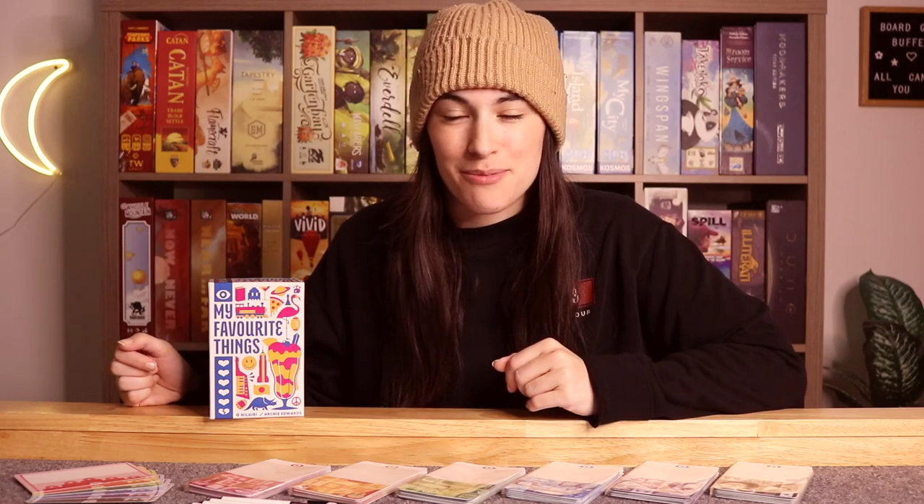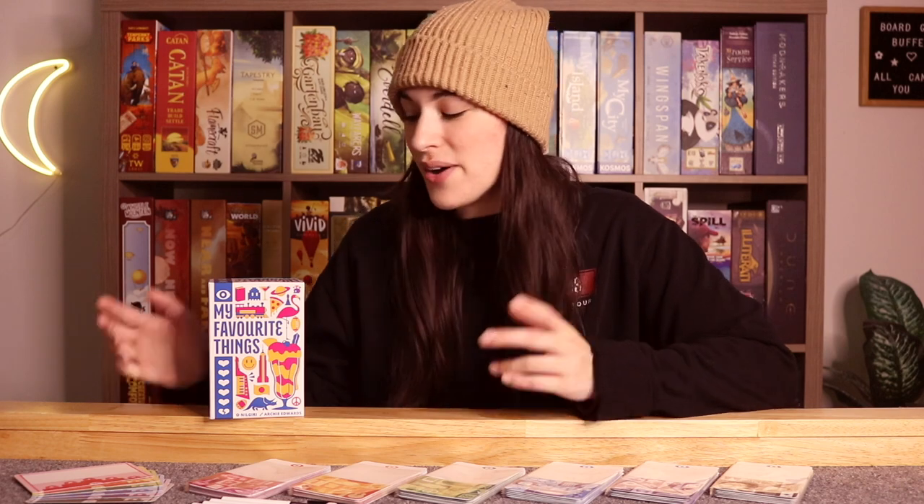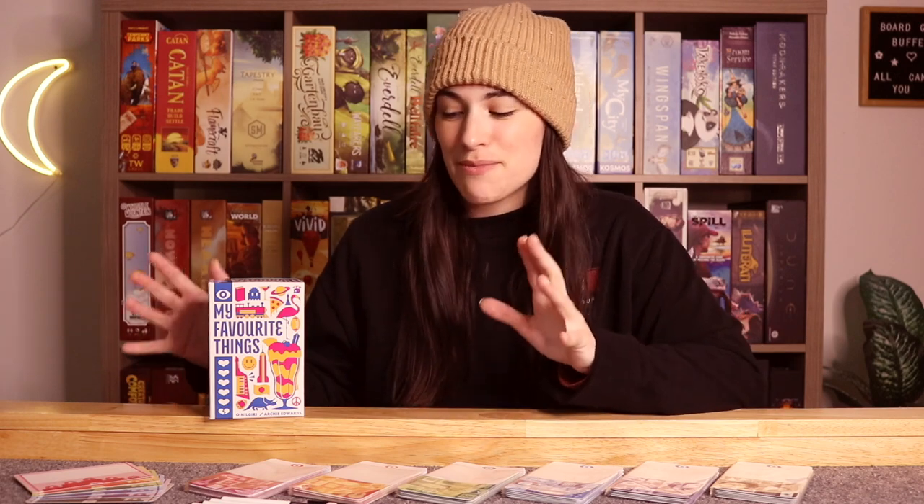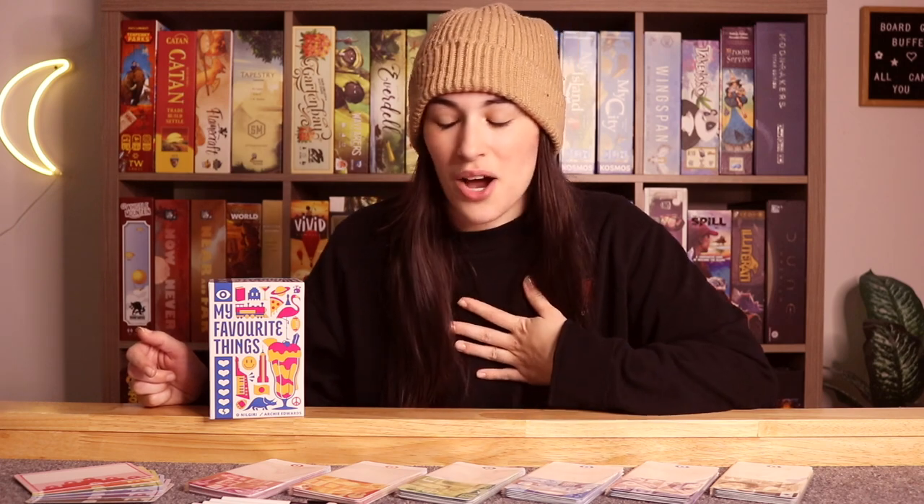Hey friends, it's Jenna — welcome back to the Board Game Garden and welcome to a how-to-play video of this game right here. This is 'My Favorite Things,' published by Play for Keeps, helping sponsor today's video. It's designed by Nilgiri and illustrated by Archie Edwards. It's a three to six player game that plays in about 30 minutes, ages 14 and up. It merges together two very interesting mechanics: trick-taking and party game — a trick-taking party game!